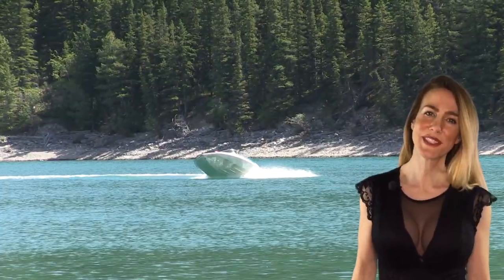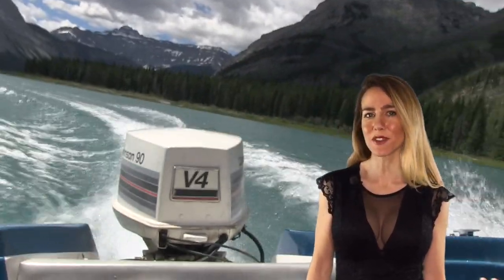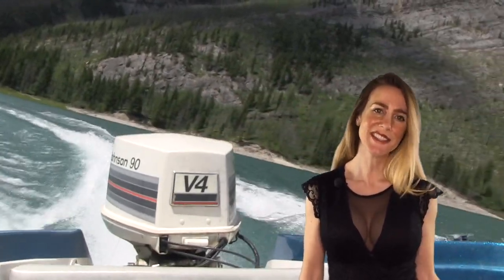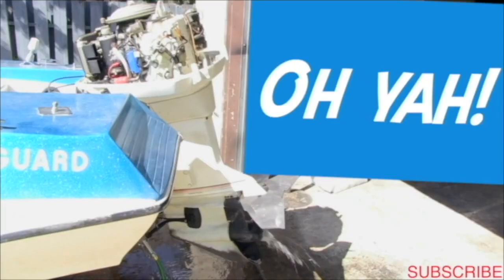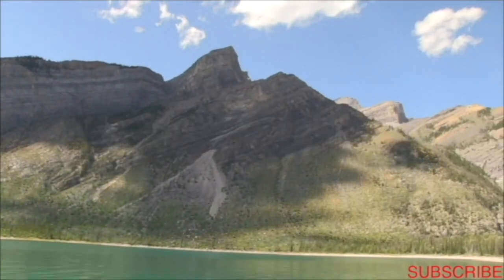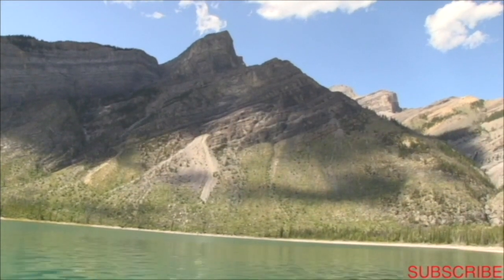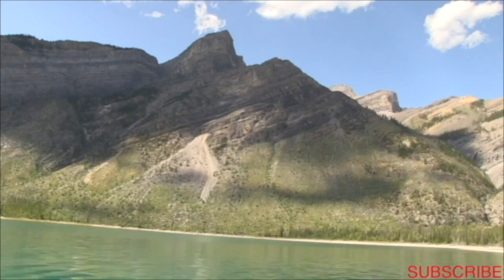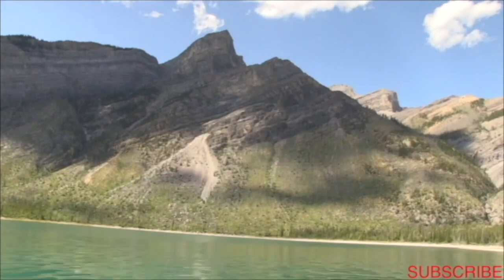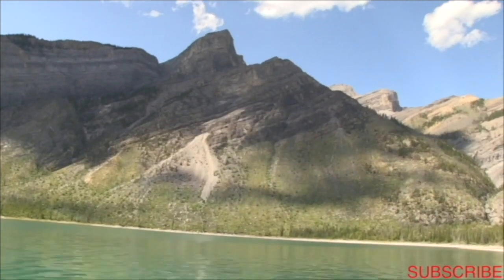Hope you got what you needed from this video and we'll see you next time. We'll also be releasing midweek videos as much as possible, so don't forget to hit subscribe and turn your notifications on. If you want a piece of the action, this is Banshee Boat signing out. Check out one of these other fantastic videos — you won't be disappointed. See you next time.